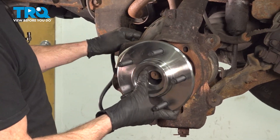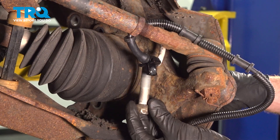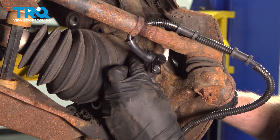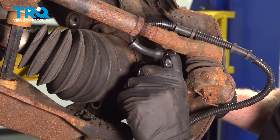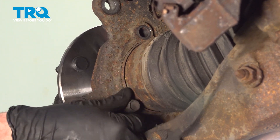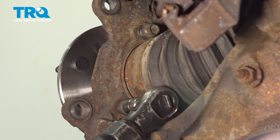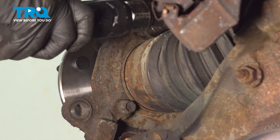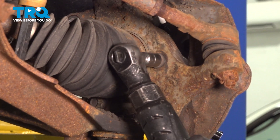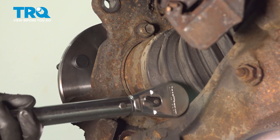Bring this into place, aligning all three of your mounting bolt holes. With that in place, we can start in each of our mounting bolts. We'll call it your prerogative if you want to use some thread locker. Once you have all three of them started in, snug them up. Once they're snug, torque them to 148 foot-pounds.